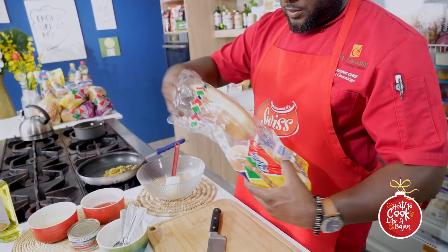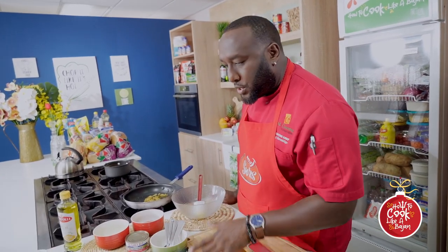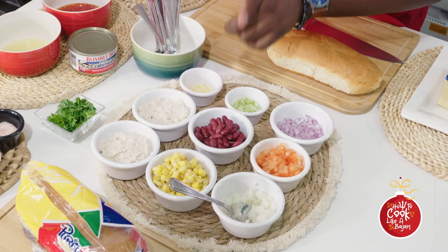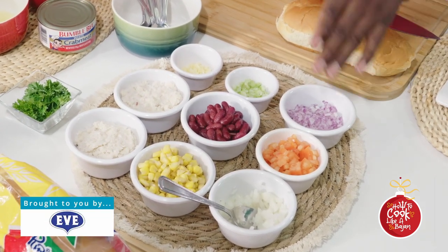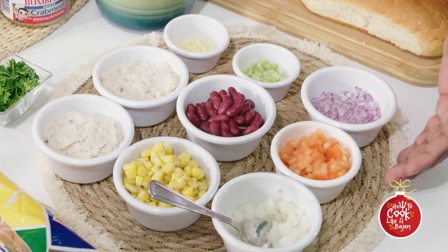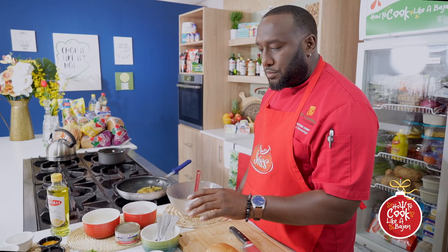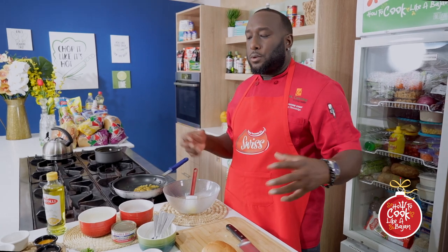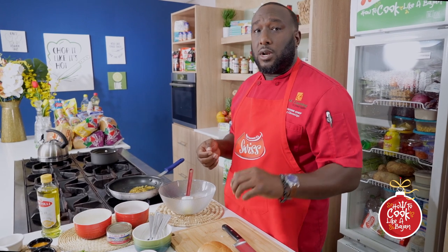We're going to use the Bumblebee white crab meat, sweet corn, and kidney beans — those are nice EVE products. We also have finely chopped diced tomato, diced red onion, celery, and garlic — all going into the crab salad. Then sweet chili, lime juice, and to make that emulsification happen, we're using Swiss mustard and Swiss mayonnaise.